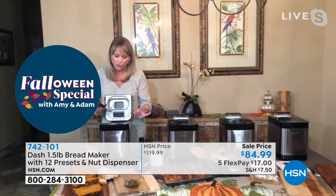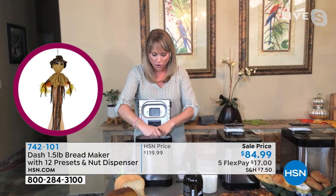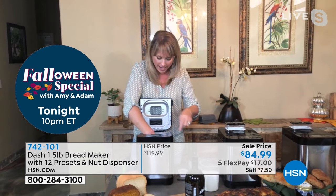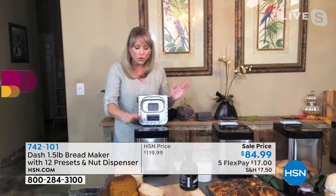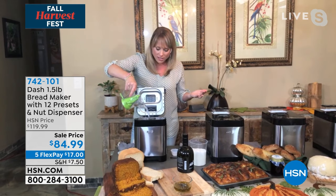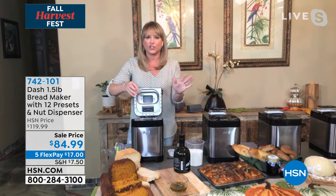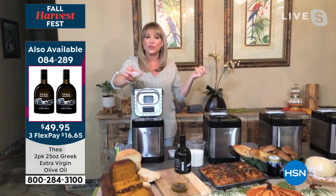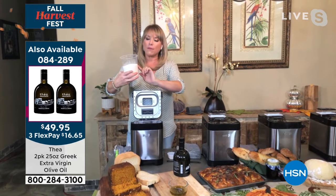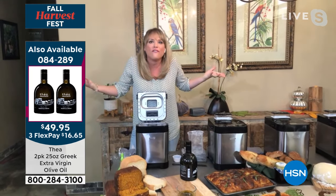I'll just show you quickly how simple it is. You're getting the unit itself, and then you're getting the nonstick loaf pan right on the inside, and you can choose between a one-pound loaf or a one-and-a-half-pound loaf. You're getting your paddle, and your paddle just sits right inside. You have 12 presets, so this is not like you have to figure out what to do. Dash has literally made this so simple for you. I'm just gonna do a French loaf — you always wanna do your liquids first. So that was water, and here's my tablespoon of my Thea. So I'm gonna use my Thea inside my bread — can you imagine how delicious that's gonna be? And then I'm using flour.